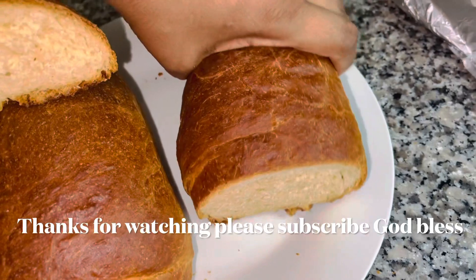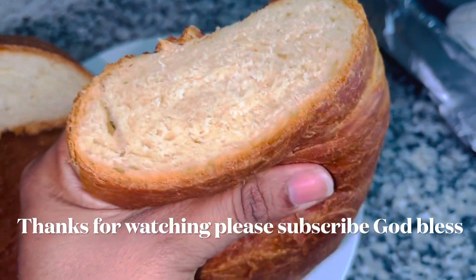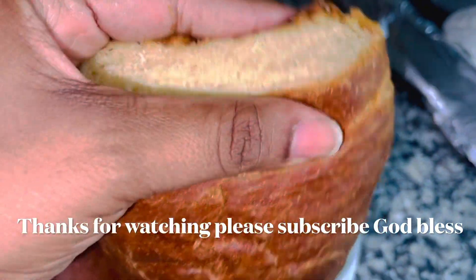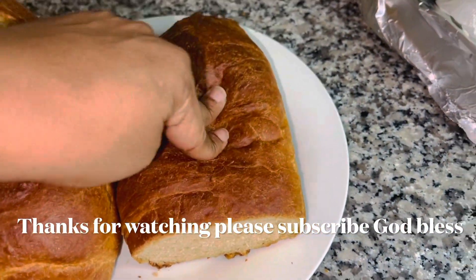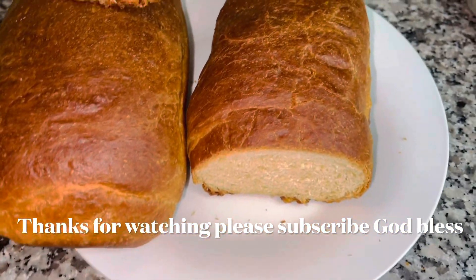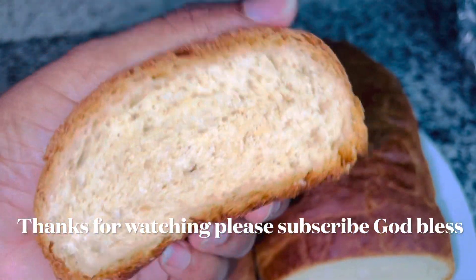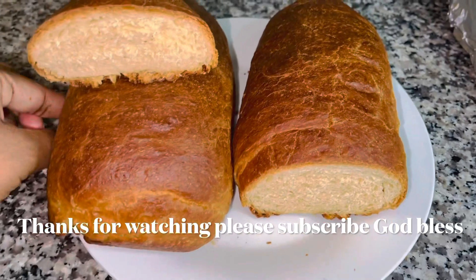As promised, here is how the bread looks inside — nice and soft. This is the softest bread you're going to ever eat in your whole life and it's so delicious. It doesn't cost you anything more than four cups of flour and two eggs. It's also great to make garlic bread. Remember to like the video, share the video, and subscribe for more amazing recipes.